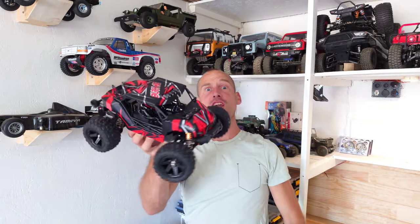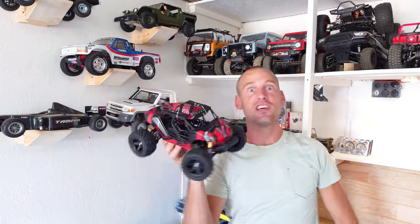Hey guys, a brushless 3S compatible buggy with no speed claims — they exist. Stay tuned!